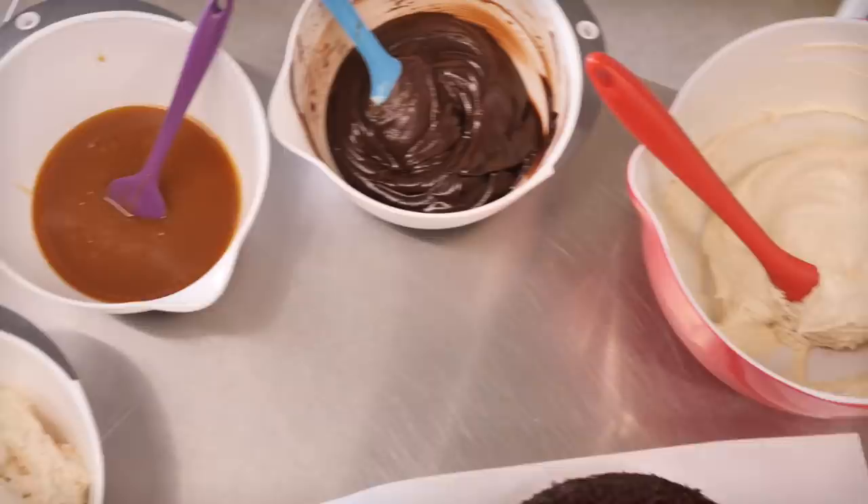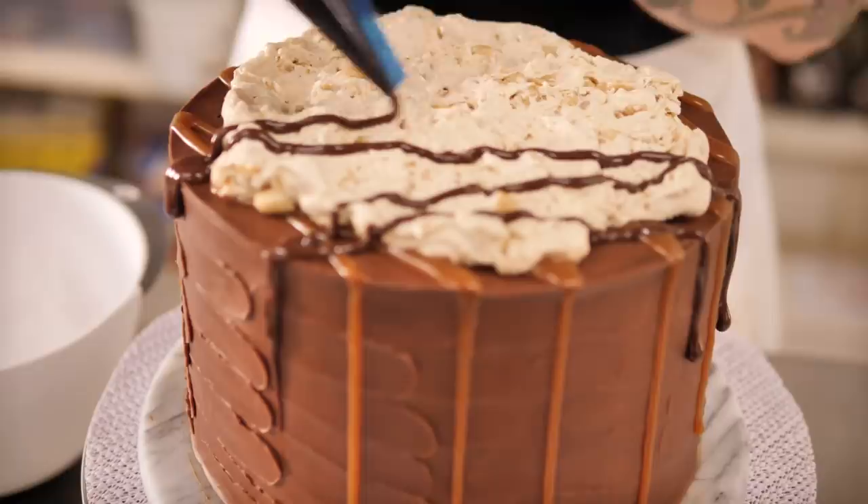Hello and welcome to Crumbs and Doilies HQ. It is time for me to give you yet another official Crumbs and Doilies recipe, and this one is a big one. This is for our epic Snickers cake. It's got eight layers, two different kinds of sponges, two different kinds of icing, two different kinds of fillings. It's a real banger of a cake and a bit of a project, so let's get started.